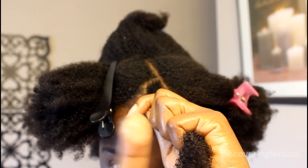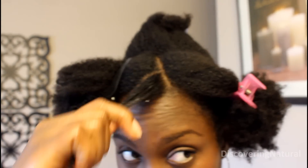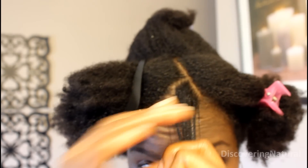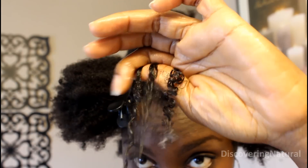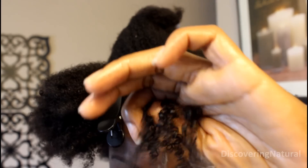Apply a little bit of gel first and then you're gonna apply some more gel. Make sure that when you apply the gel it's thoroughly on each strand, and also make sure the ends have enough gel on them so that it curls well.